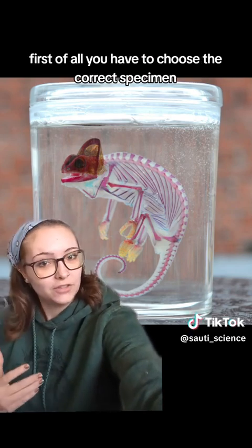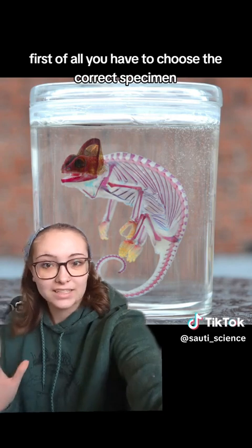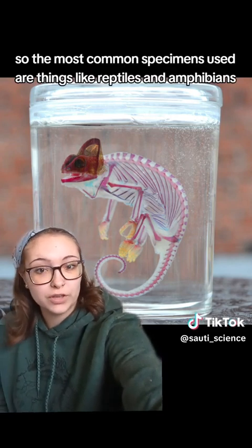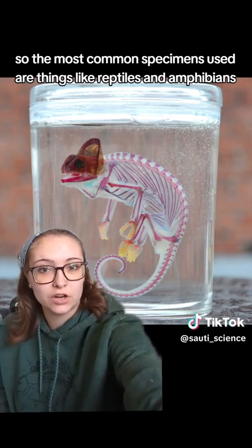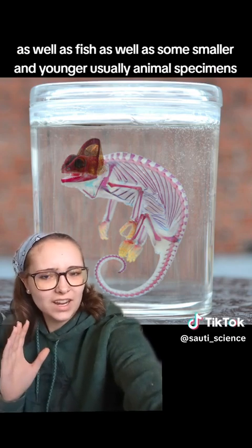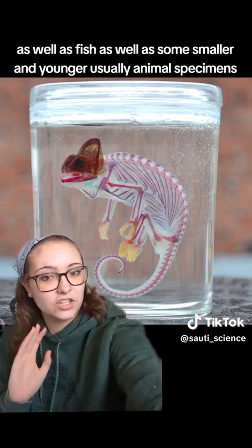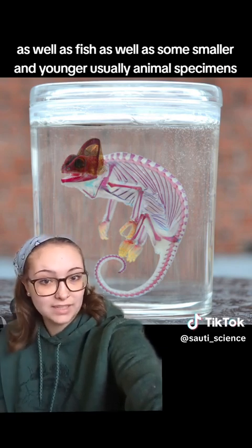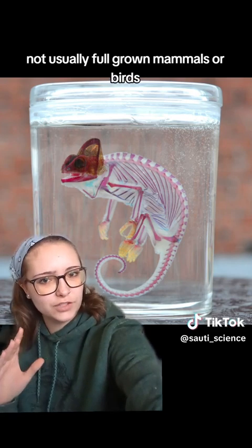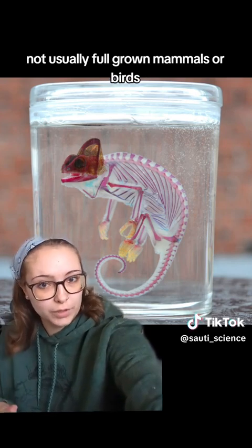First of all, you have to choose the correct specimen. It's very hard to do with large animals, so the most common specimens used are things like reptiles and amphibians, as well as fish, as well as some smaller and younger animal specimens — usually fetal or juvenile, not usually full-grown mammals or birds.